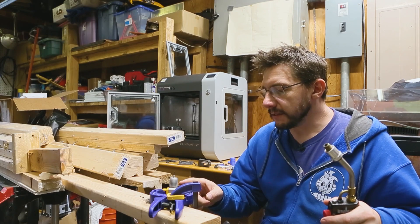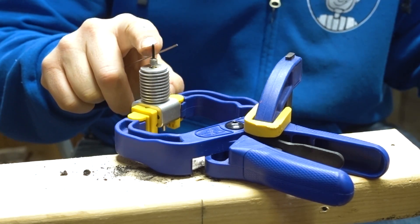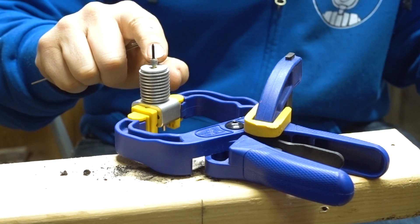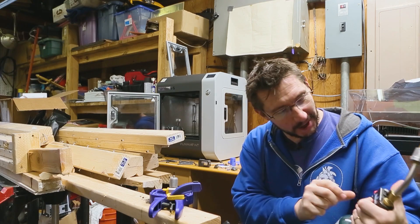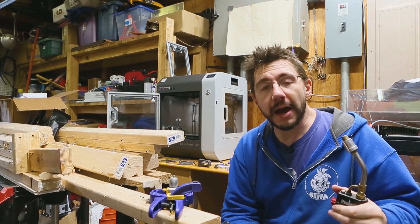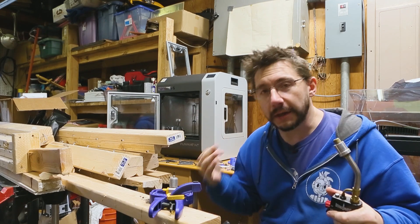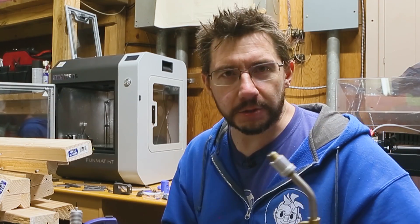Here we go, we've got it set up. This is the heat break right here where it's got a clog, and here's the CF-PEEK coming out. This is my little push rod — the idea is I'm gonna heat this part of the heat break up using flame, and then we'll see if it works. I do have a fire extinguisher and active fire suppression standing by, so I'm being as safe as I can be. Relatively speaking — kids, don't try this at home.